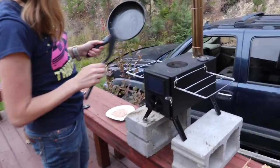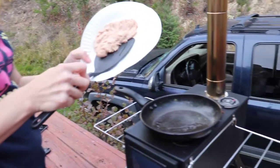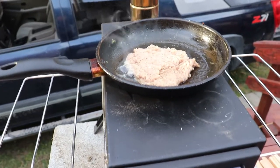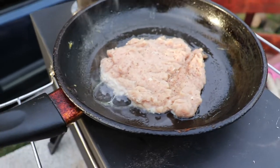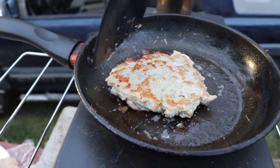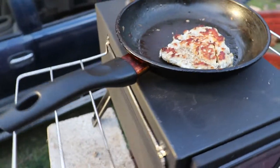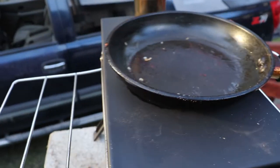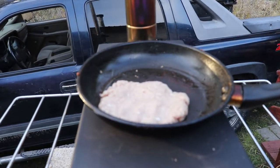So the stove is nice and hot right now. I thought it would be fun to see if I could try to cook something on here. Junior hasn't eaten lunch yet, so I thought I would try to cook his turkey burger on here. Not much was happening and I checked and my fire was kind of dying out inside, so I put a little bit more wood in. Not too long later, we got some cooking going on. I'd say that bad boy is about done. I got one more burger to throw on, and thin fry.